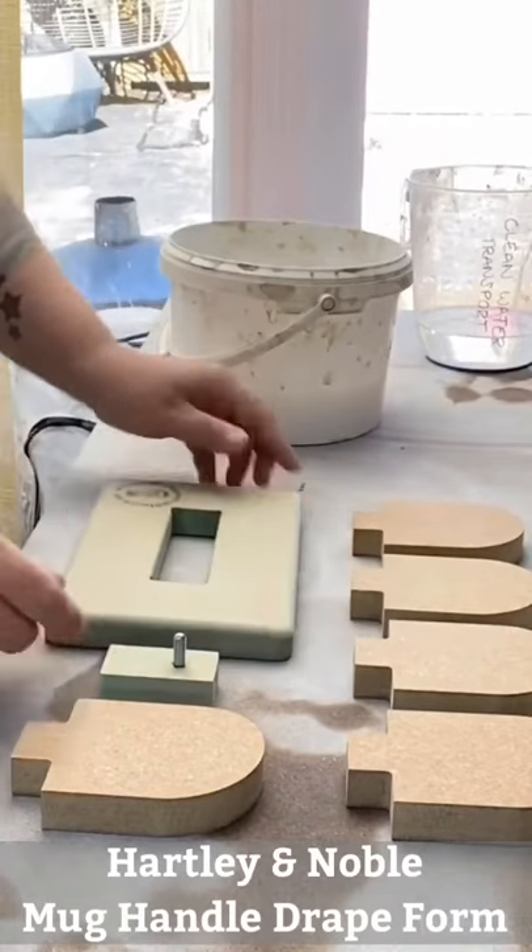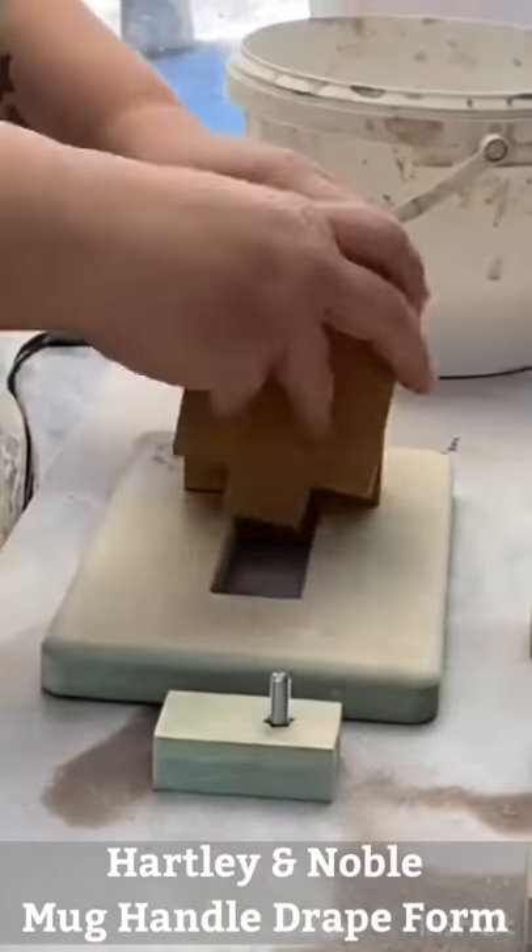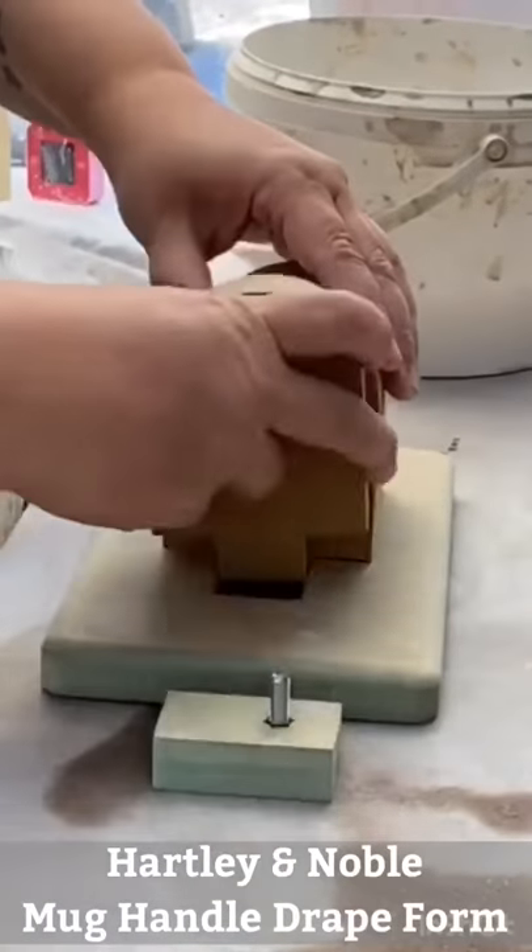This is the Hartley & Noble Mug Handle Drape Form. It comes with five handle drapes which slot into the base and are held snugly in place with the bolt handle.